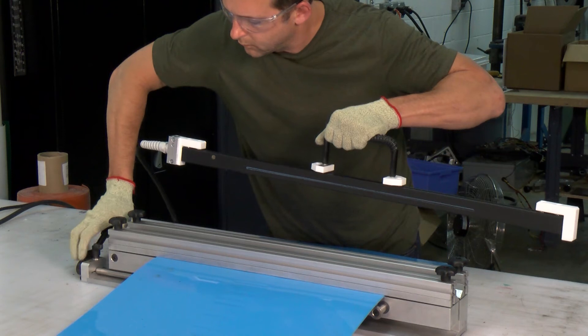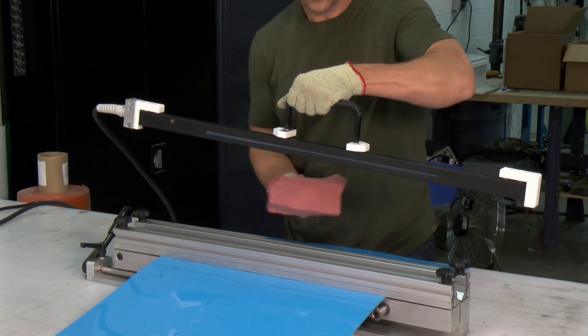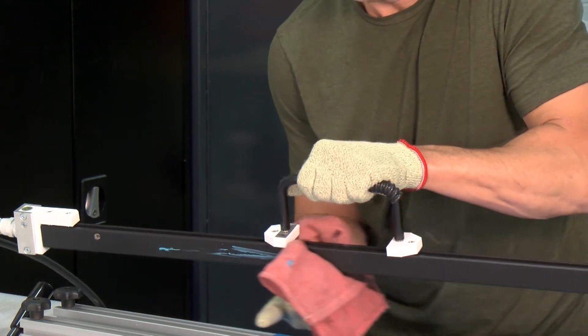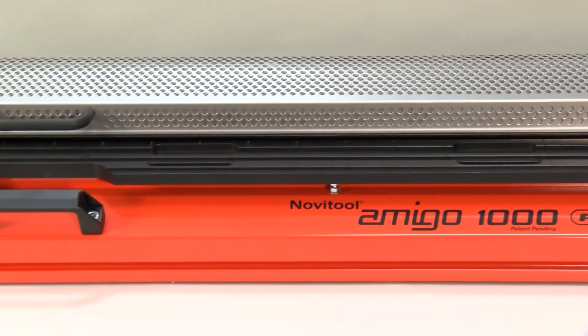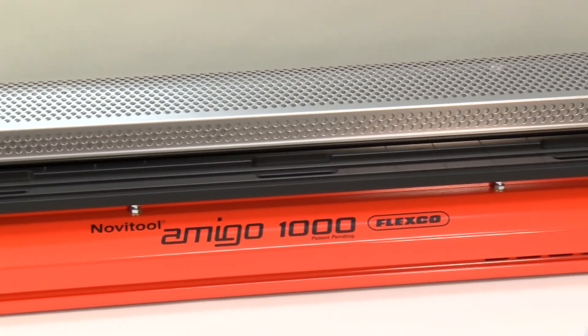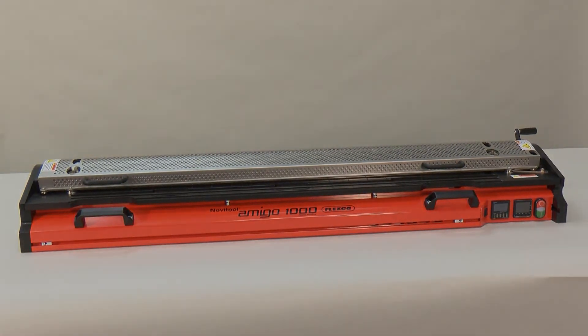Traditional monolithic splicing has many pitfalls, like pinhole-filled splices, workers handling unguarded heat sources with extreme temperatures, and lengthy splicing processes. Leverage the unparalleled technology of the Novitool Amigo splice press — the safest, fastest way to produce high-quality monolithic belt splices, only from Flexco. To learn more about Amigo or schedule a demonstration, contact Flexco today.